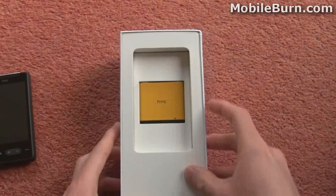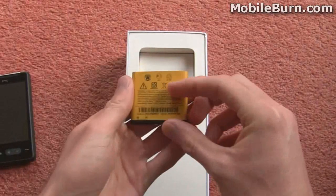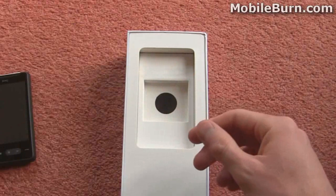First of all you can see in the box we've got the battery, bright yellow, just the same as the internals of the phone which I'll show you in a moment.